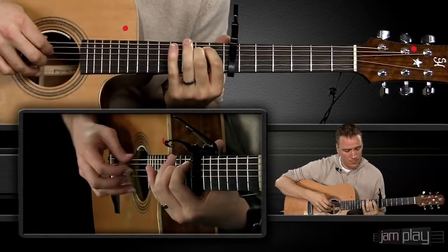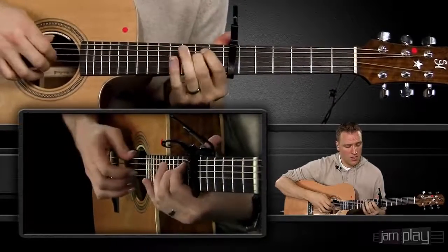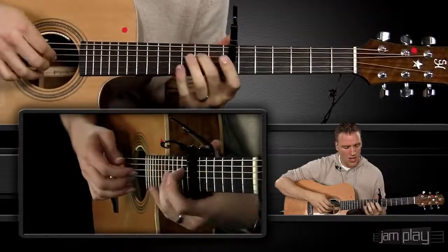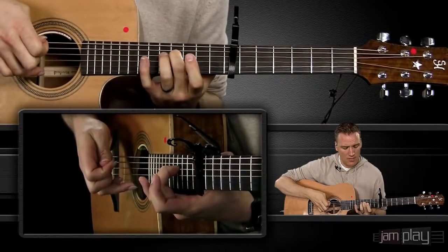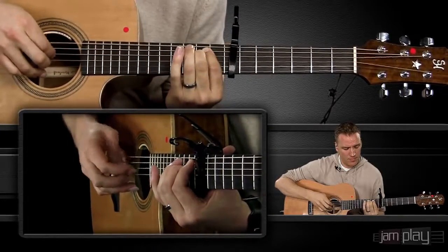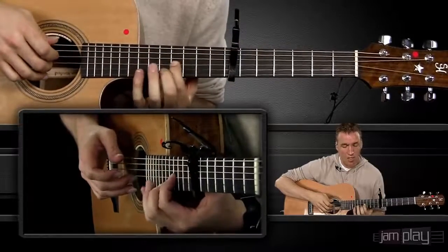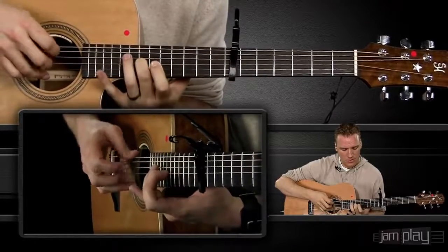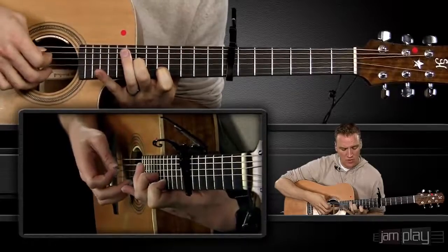When we land on this B minor, we do a thumb and a middle together, then thumb by itself. With my index I'm pulling off on my right hand, and my middle finger hits that G string, following with that thumb. Now I'm going to hit that thumb in between, and jump up to my G string — hitting the 11th, 12th, and then the 14th fret. Then I hit the thumb again in between that little section, and then the index finger on the 12th fret of that B string.